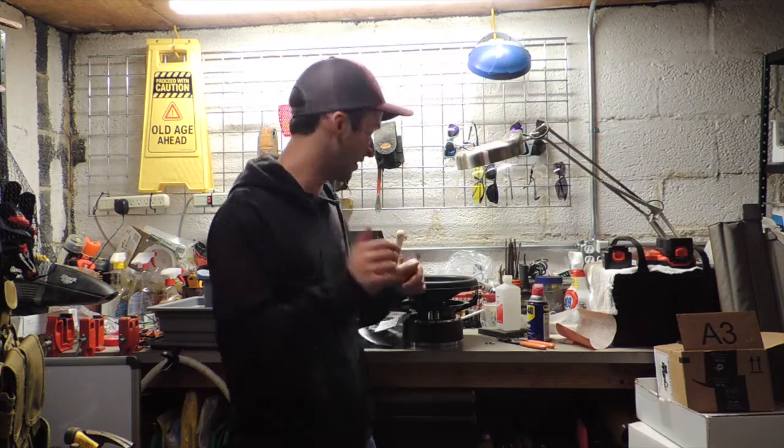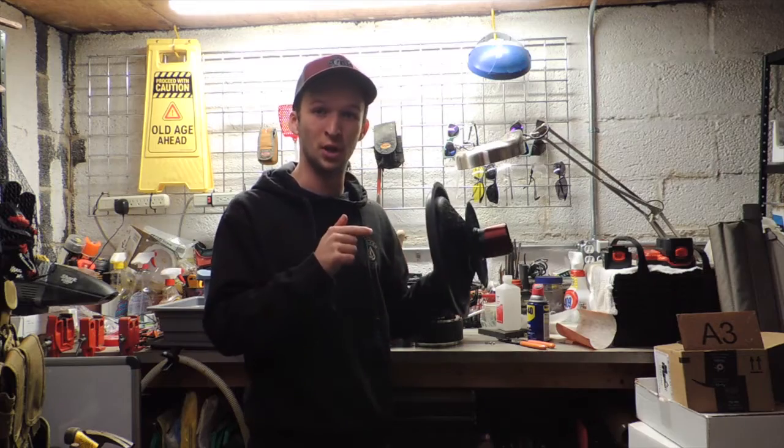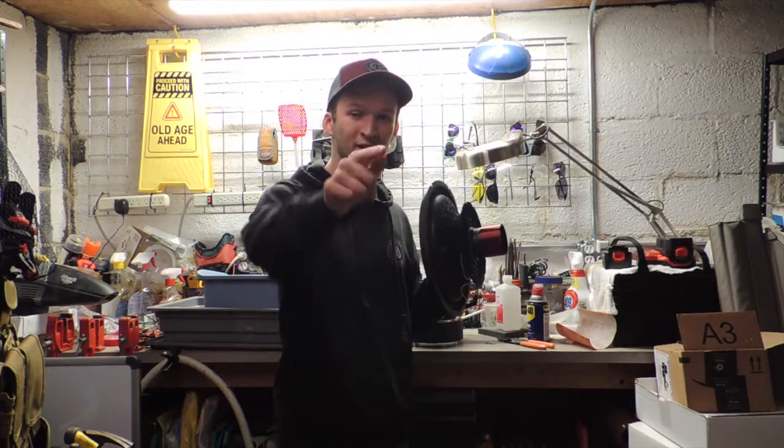What is going on guys, it is Parker here, and in today's video, I'm going to be showing y'all how to recone a subwoofer. Stay tuned.